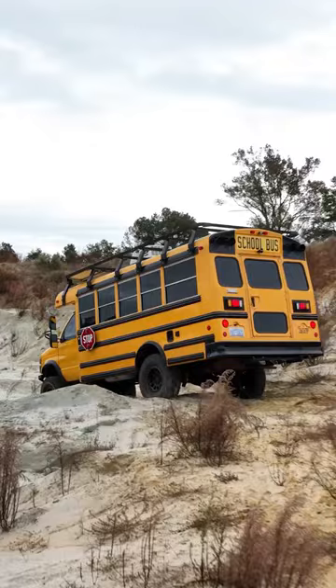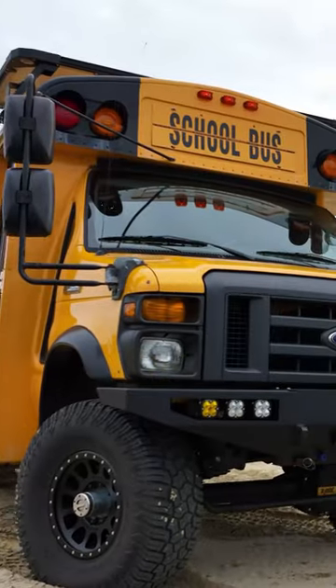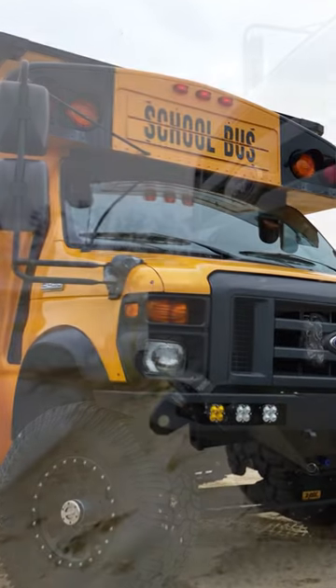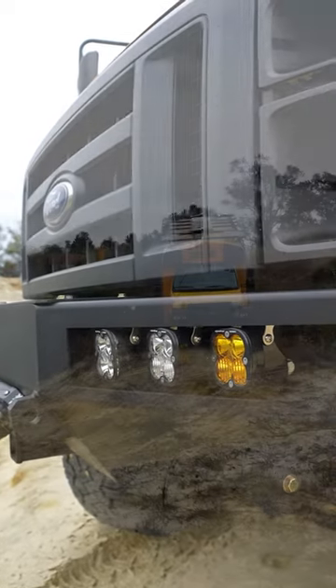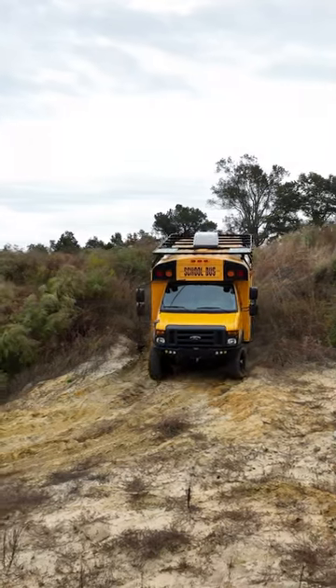Using custom 6-inch lift springs, it easily clears the 37-inch tall all-terrains. Up front, a U-Joint Off-Road front bumper holds a 12,000-pound Warn winch and an array of Baja Designs lights.